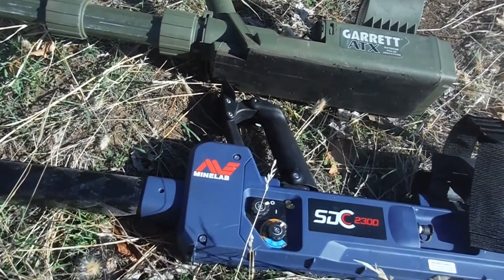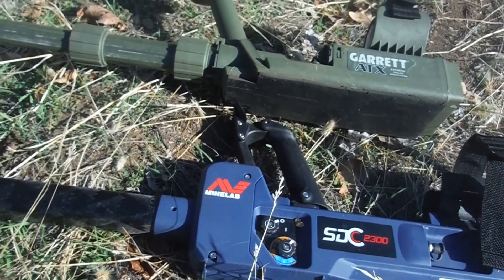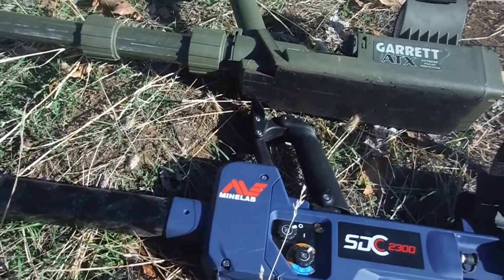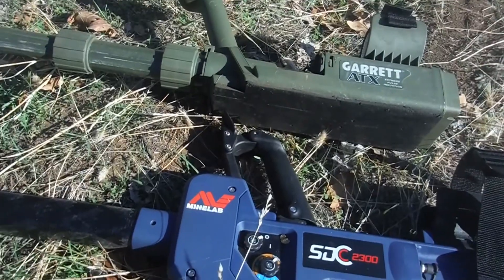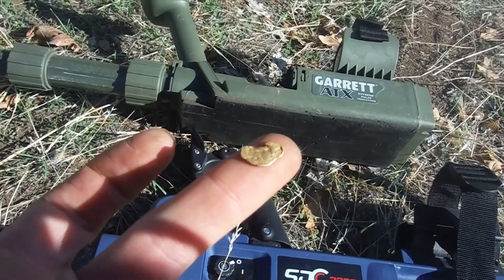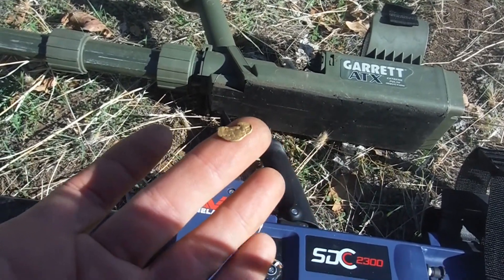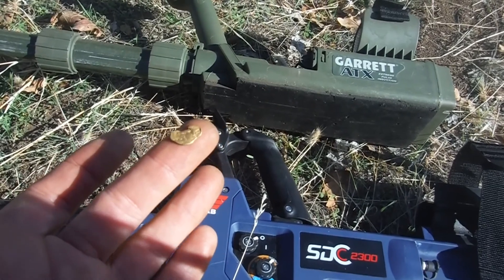Alright folks, here I am again with the new Garrett ATX and the new Minelab SDC2300. I wanted to go over a little anomaly I found here between the two detectors, specifically with the Minelab, on this little nugget here. The Minelab has problems with it, detecting it. And I'm going to explain, if possible, the reason why.